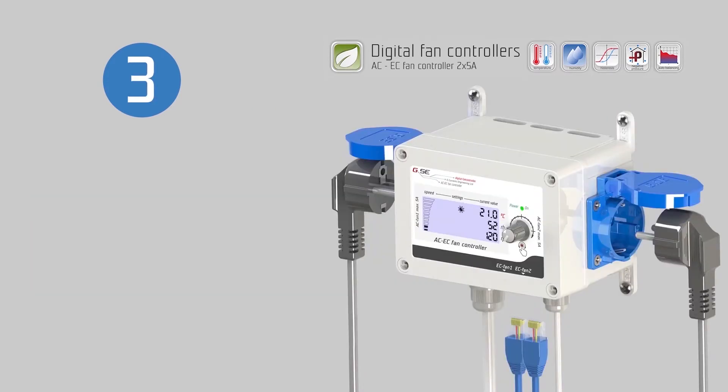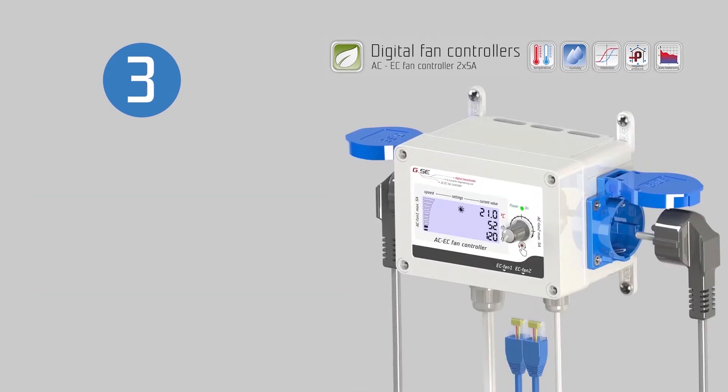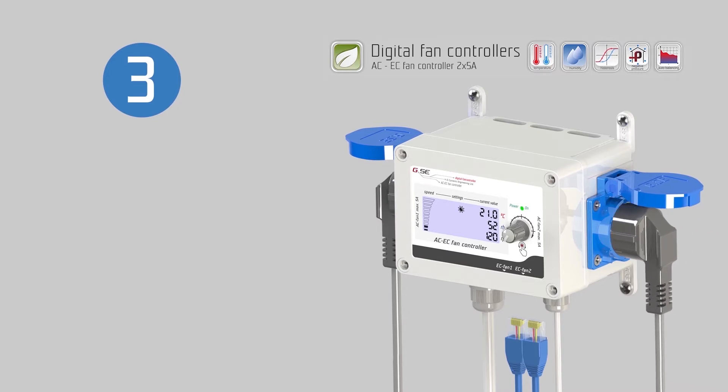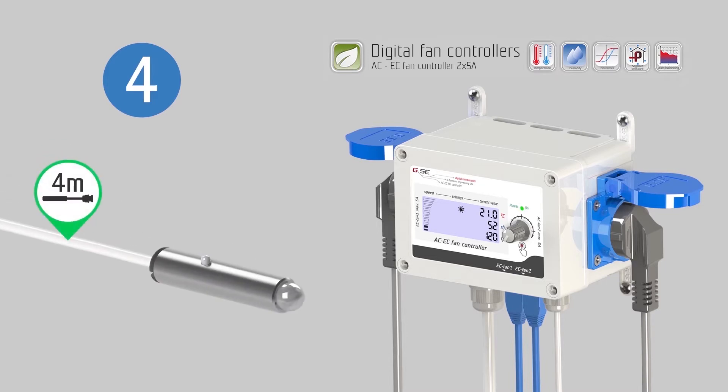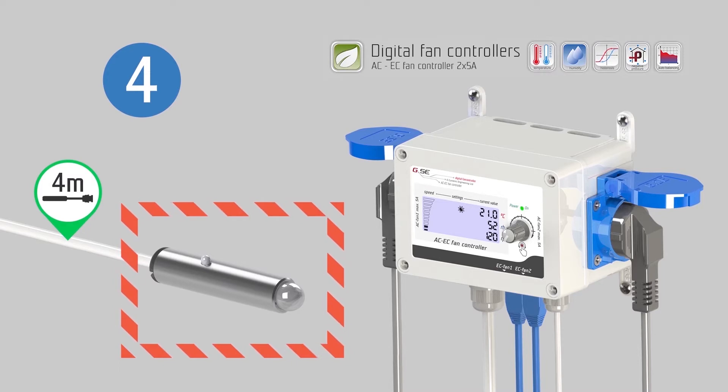For AC fans, plug your intake fan into the left socket and exhaust fan into the right socket. For EC fans, connect your intake fan into the bottom left port and exhaust fan into the bottom right port. Place the sensor at the area you wish to measure. Make sure that the sensor is not directly exposed to a heat source or stream of light, in order to obtain the most precise measurement of the ambient air.